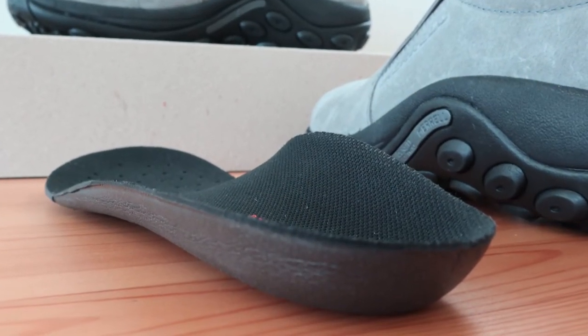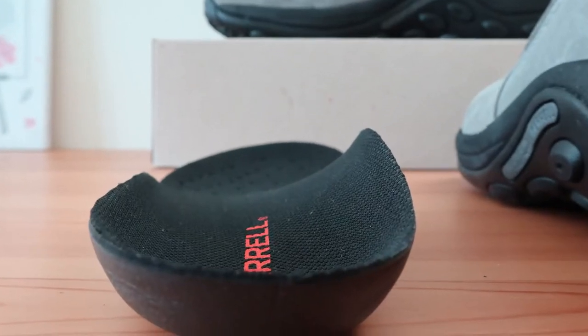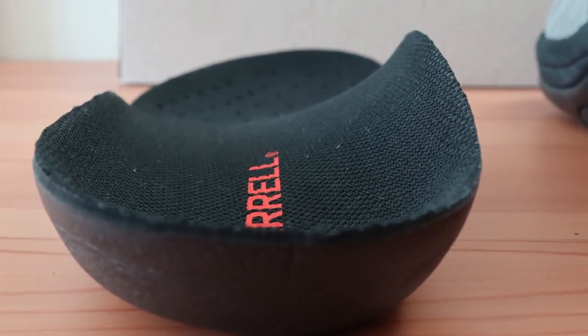When looking at the stock insert, you can see that it's removable, so you can fit a replacement insert in these shoes if you have your own pair lying around.